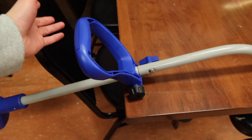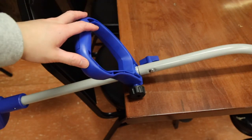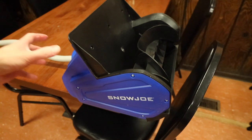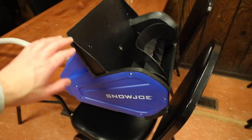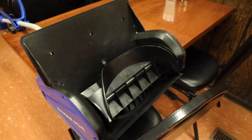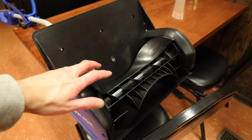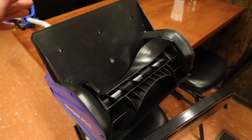Moving towards the middle, you have your secondary handle which makes a big difference in regards to lifting, carrying, and maneuvering it when in use. Last but not least is the blower — the motor is integrated inside the large shovel piece. It's pretty much a polychromatic construction, black and blue, and it's basically like a mini single-stage snowblower. Snow gets swept underneath and blown outwards.